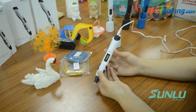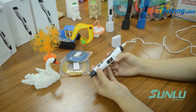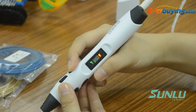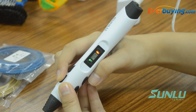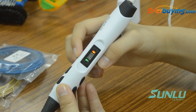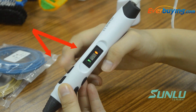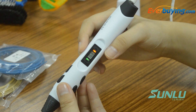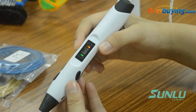Press the speed control button to choose the best suited extruding speed. There are 8 speed settings. The first speed setting is the slowest, and the eighth is the fastest. Note that the speed control button only works when extruding is stopped and the LED light is green; in other circumstances, pressing it will have no effect.